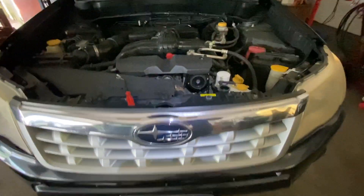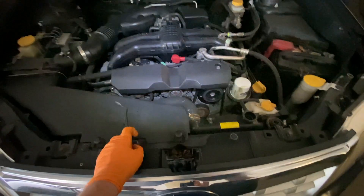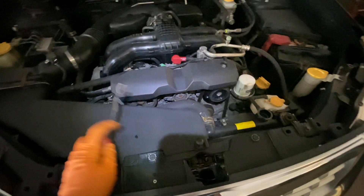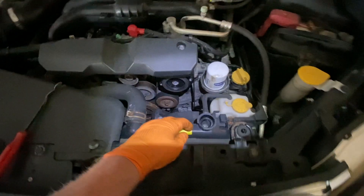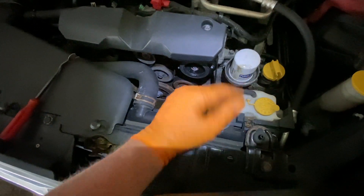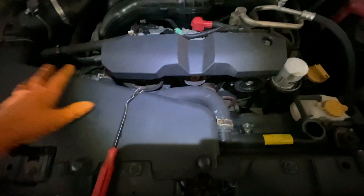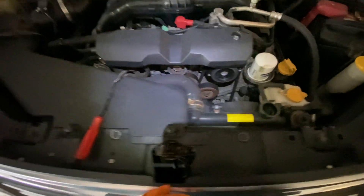Hey guys, Motor Car Nut here, and today we're going to be removing a radiator from a 2012 Subaru Forester. This applies from 2011 to 2018, but it can go lower in models because the Subaru radiator is pretty much mounted in the same area, and the same things have to come off probably from 2004 all the way up to current. The plastics may be a little bit different, but to get to the radiator, it's pretty much all the same.